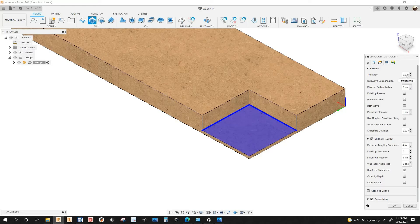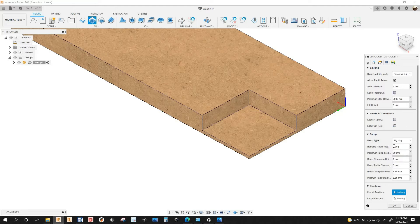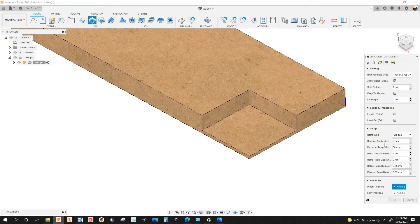You can right-click on tolerance and save as user default. Under the linking tab, the ramp type is zigzag, ramping angle 2 degrees, and I'm keeping the tool down. I'm going to uncheck this to see how many macros I'm going to get, and click OK.